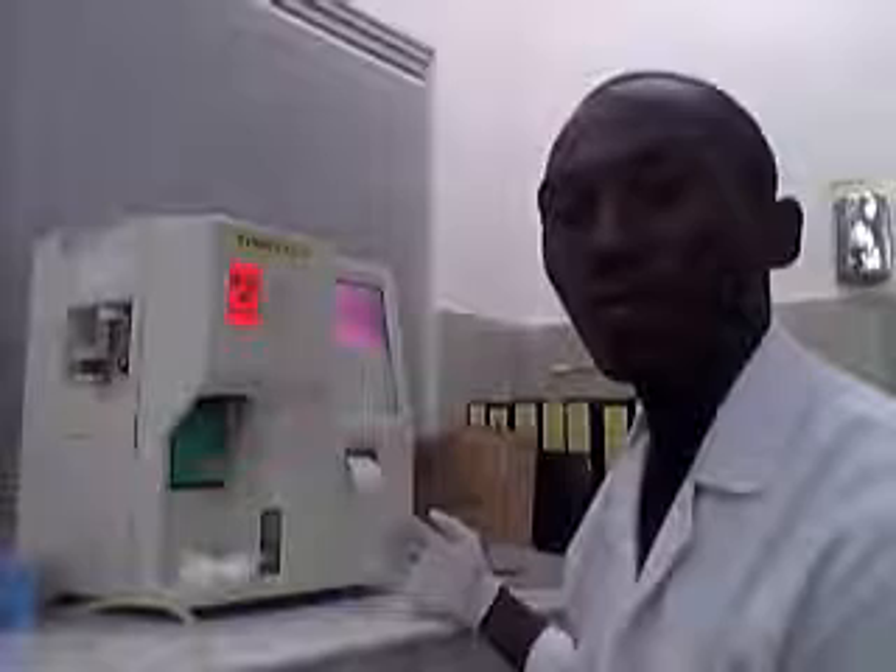This machine is portable. It is easy to use and also provides quality test results within a short time, and it can be carried from one place to another. It is not expensive. Furthermore, you can use it even when the sample volume is insufficient and still get results.